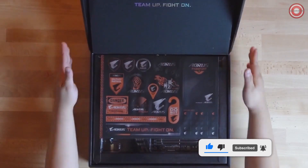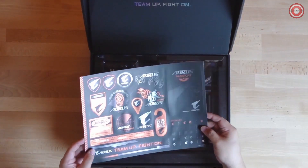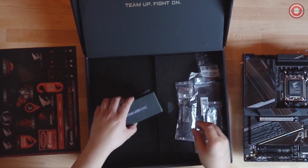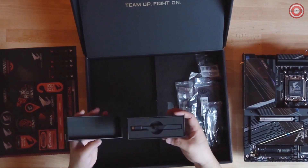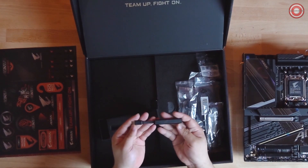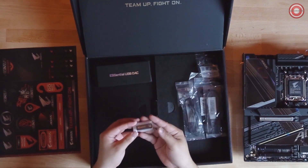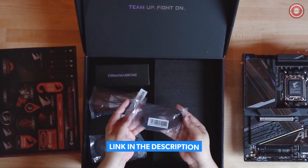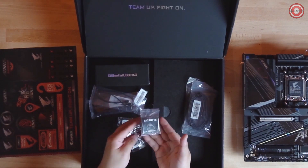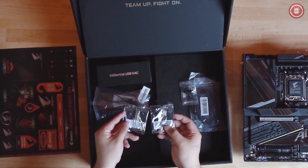Let's see what's inside the box of the X670E AORUS Xtreme. First you have the motherboard. Right underneath the motherboard you're going to get an AORUS sticker followed by two panels. On the right side, in the top right corner, you're met with the essential USB DAC — our external audio DAC that comes pretty standard in a lot of our Xtreme motherboards. Right below it we have two addressable LED strip cables as well as a USB drive that you can use to upload drivers onto. Lastly we have two packages of braided SATA cables — one with a right angle connector and one straight. We also have the Gigabyte G connector for easier front panel installation and two additional M.2 screws.